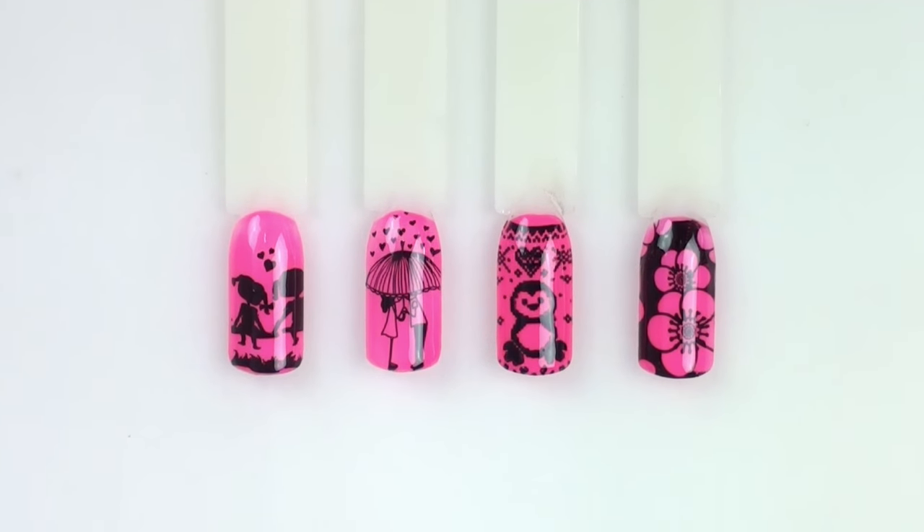Okay, all done and top-coated, and I think for a first attempt, these turned out really nicely. So you definitely can do it, and I would imagine these are also slightly narrower than a standard nail — they're definitely narrower than my nails.